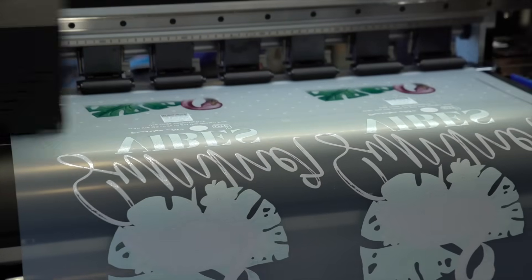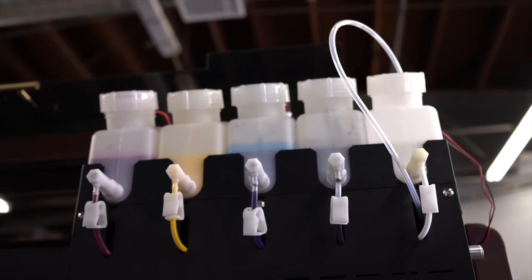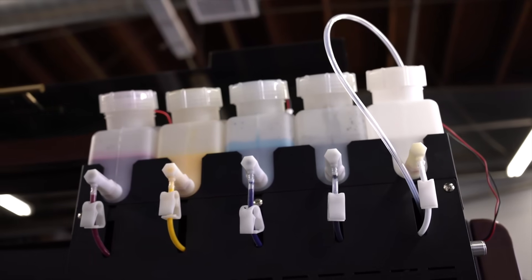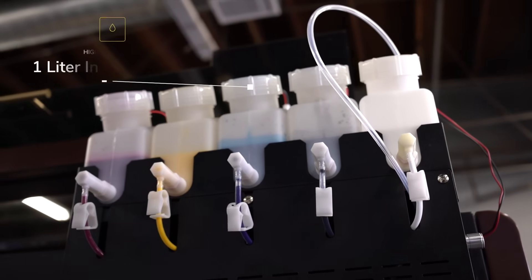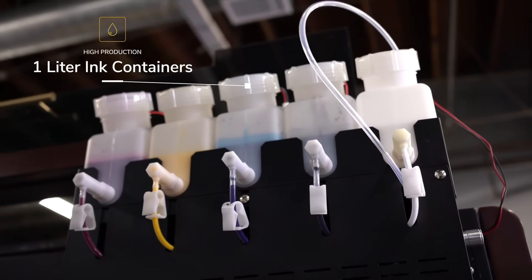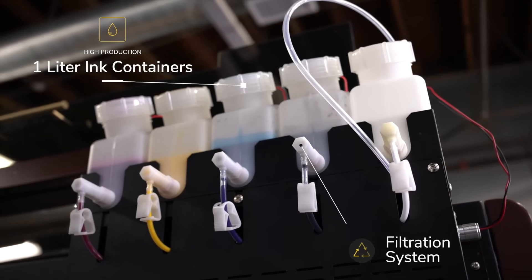The white ink has both an automated stirring system and a white ink management system that periodically circulates the white ink to prevent any separation from happening. And since this is a high production machine, it is equipped with 1 liter ink containers. Each of these containers are also set up with filters to prevent any debris from entering the system.